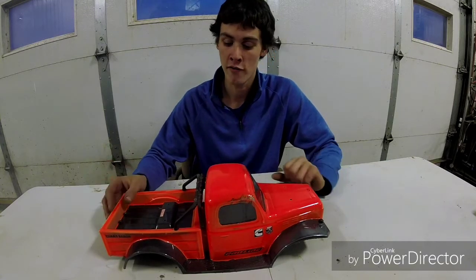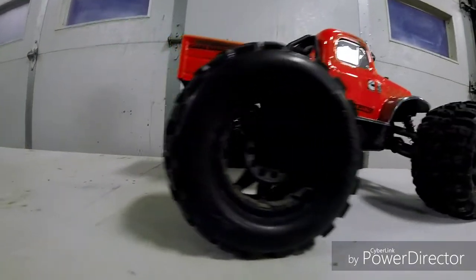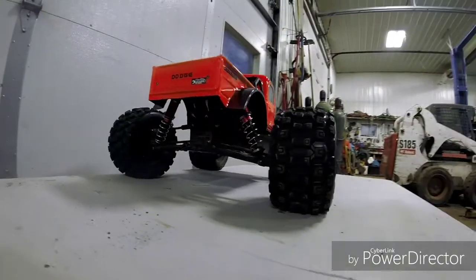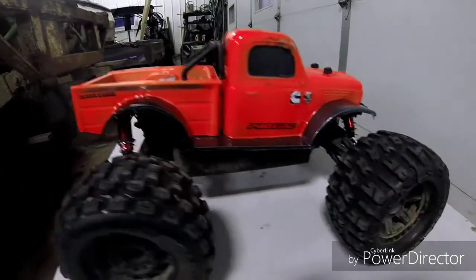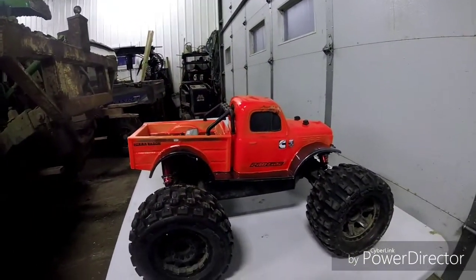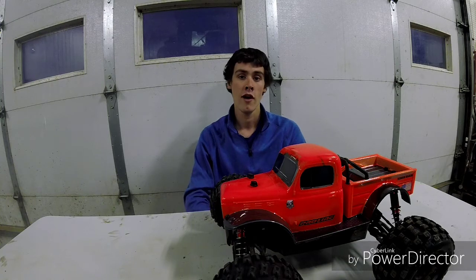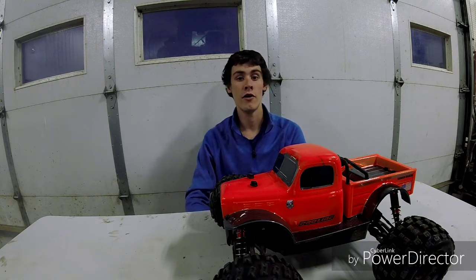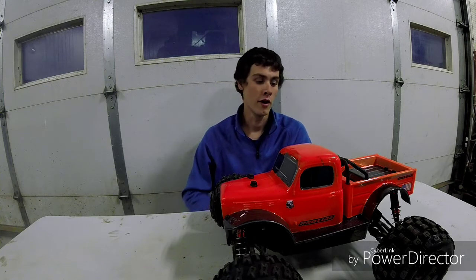I'm going to do some close-ups and show off the body a little bit. I hope you enjoyed the video — I think this thing turned out really well and I'm happy with the results. I'm going to run it in the next one; it's too dark to run it right now, so I'll do it in the next video. I'm planning on filming here in the next few days, so hopefully you guys will see more of this thing.